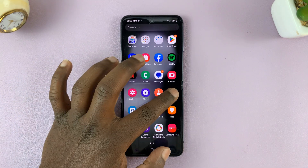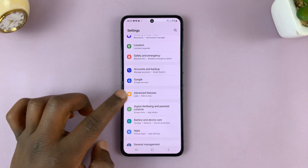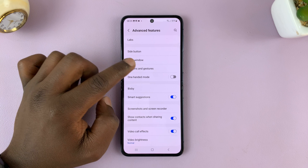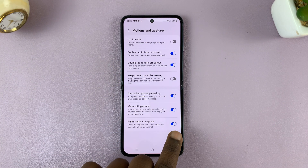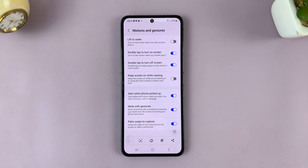Go to Settings, scroll down to Advanced Features, and tap on that. Under Advanced Features, go to Motions and Gestures and tap on it. Make sure Palm Swipe to Capture is enabled. If it's disabled, you won't be able to take screenshots by swiping your palm, but when it's enabled, you can.